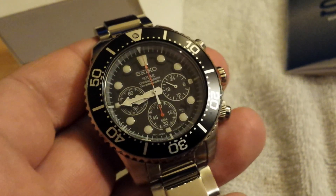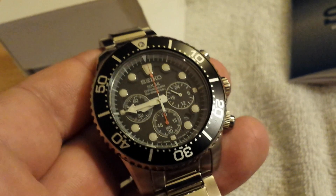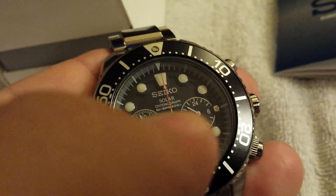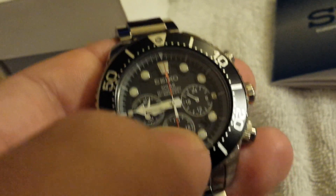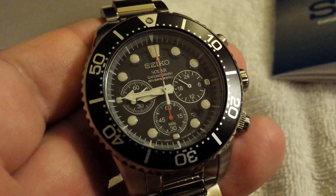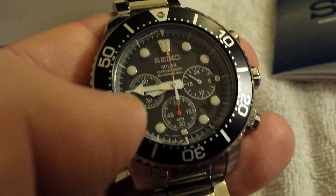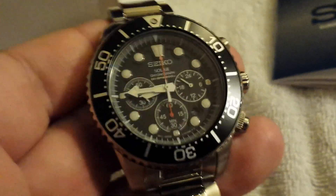Whenever you see a chronometer, that's normally a Swiss watch. You can also have a certified chronograph-chronometer, which basically means it's a certified chronometer with chronograph functions. A chronograph is just a fancy way to say your watch has a stopwatch with a sweeping second hand and a sub dial. Anytime a watch tells you anything but the time, it's called a complication — like if it tells you the day of the week, the month, the year, 24 hours, GMT, lunar phases, or tides — those are all complications.